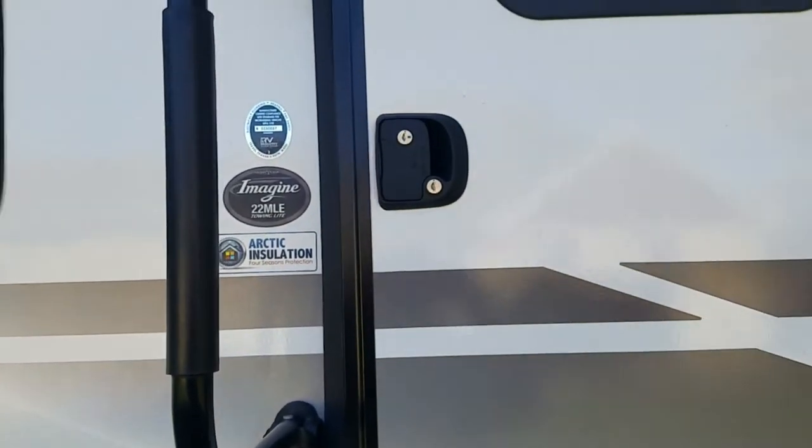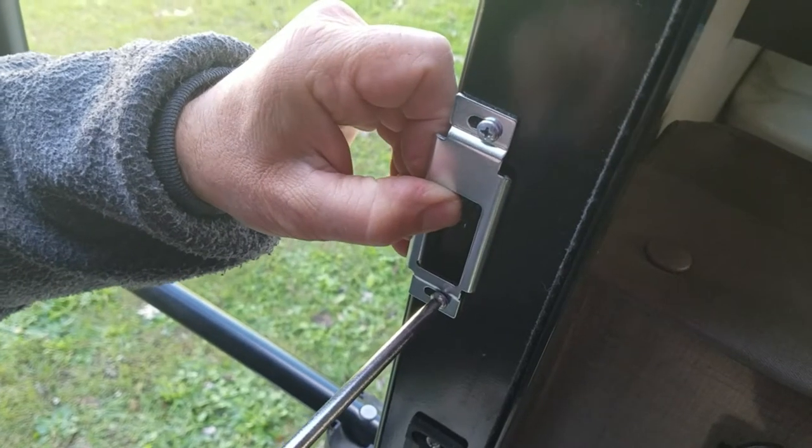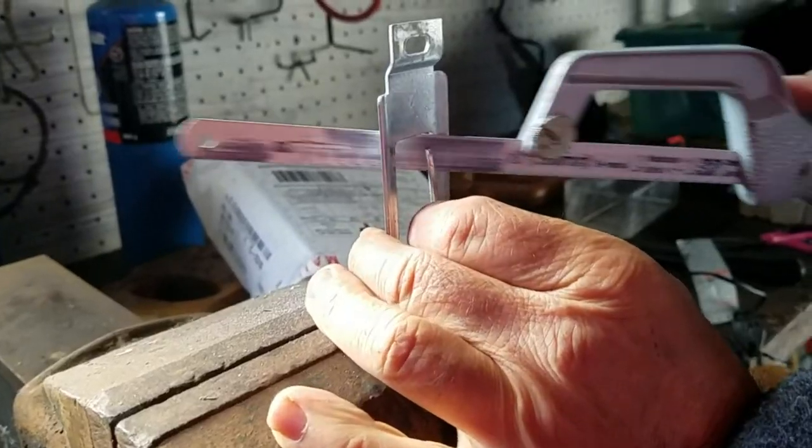One thing that's always been bothering me with this trailer — both with the old lock and with this new lock — is that we have to pull pretty hard to close the door. So I took this opportunity to remove a bit of material from the latching plate that mounts onto the wall.